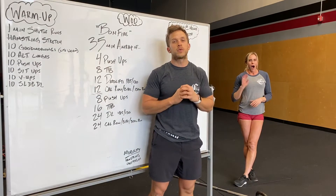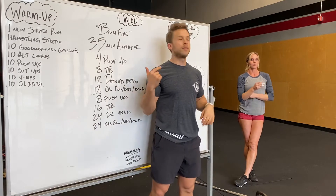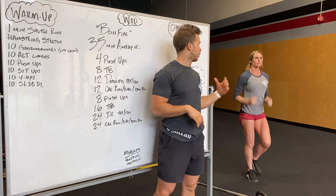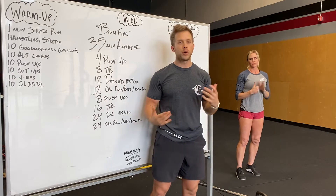Hey guys, Alex Carey going over tomorrow's workout. Carey's gonna show the movements, we're gonna get moving. We're gonna start off with a one minute shuttle run. You'll go run back and forth in your garage, or out for like a 200 meter run or so.